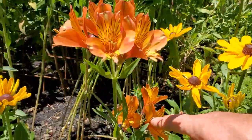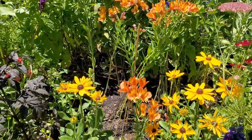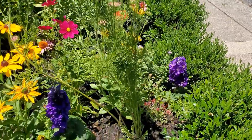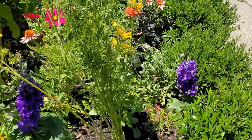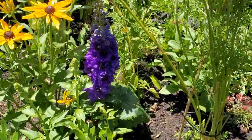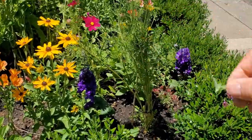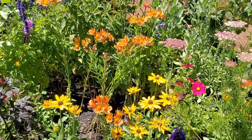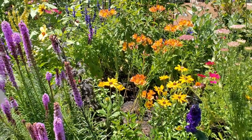We've got alstroemeria that just thrives and spreads beautifully in our area. It looks like delphiniums — those do well but are a little trickier to grow; you have to give them a bit more care than most. And this is catmint — there are different varieties of nepeta.